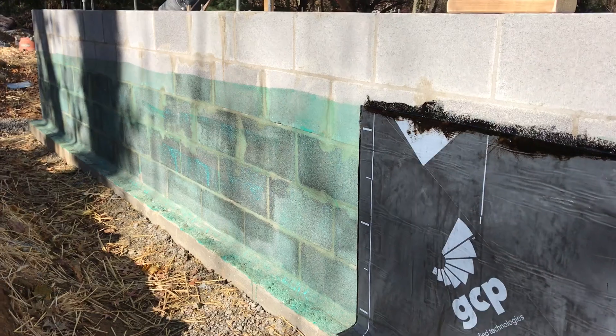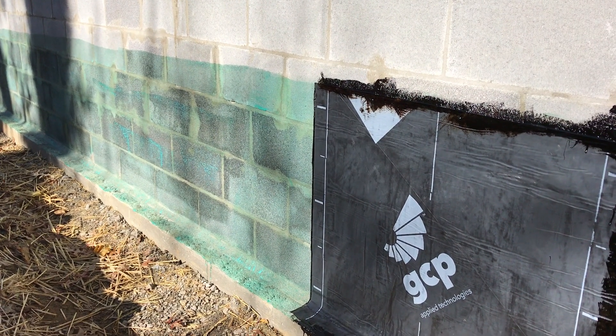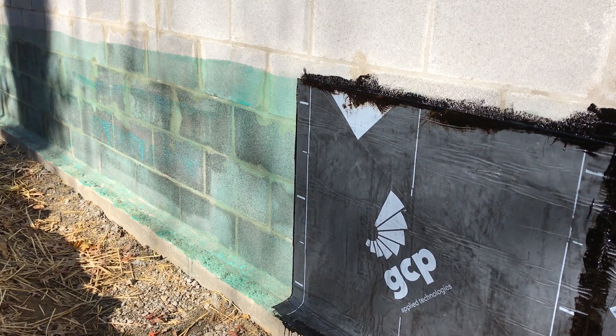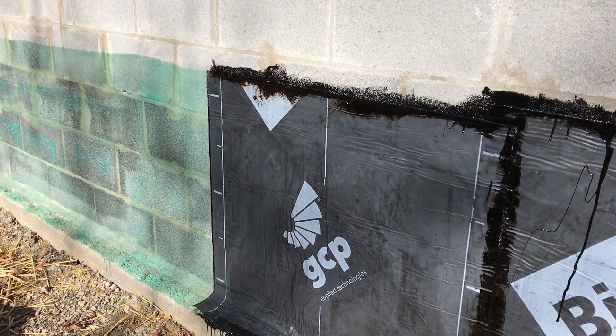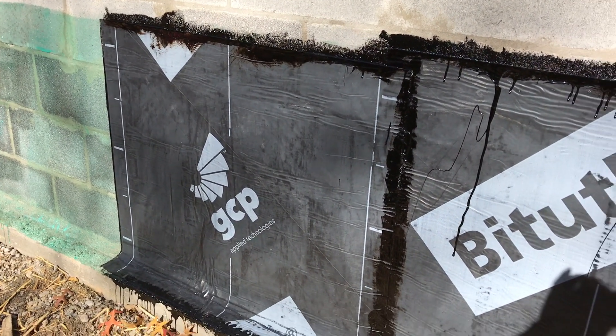This primer is almost ready to go. I'll put on a few more pieces, work my way around, try to get this done today, and then tomorrow I can start putting in the drainage.